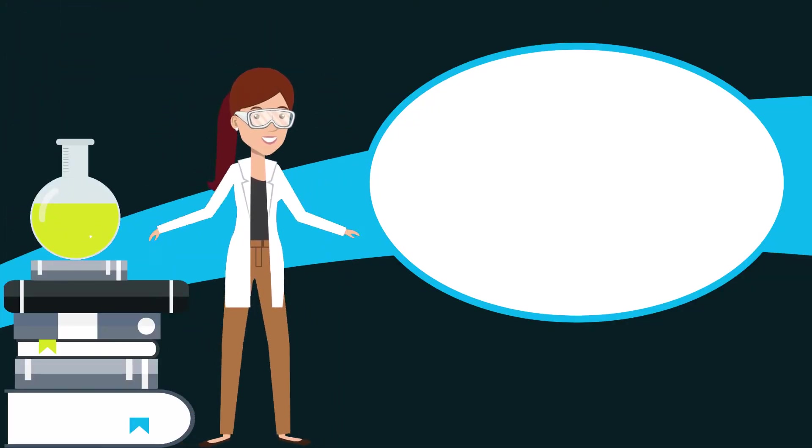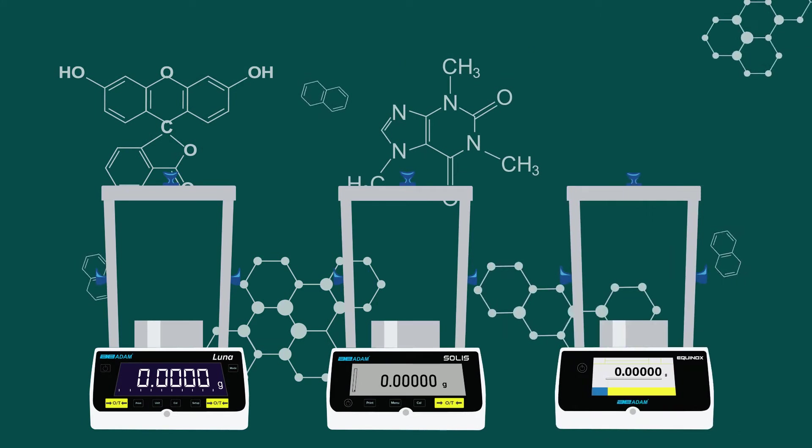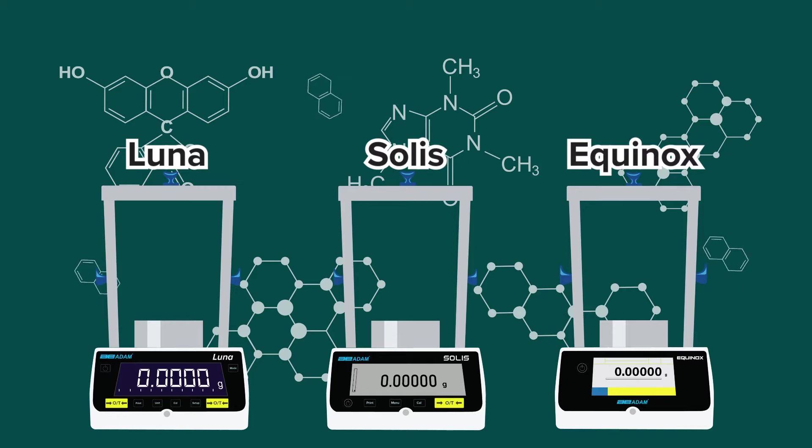With nearly 50 years of experience in the lab market, Atom is your source for reliability and precision accuracy. Presenting three ranges of analytical and precision balances: the Luna, Solis, and Equinox.